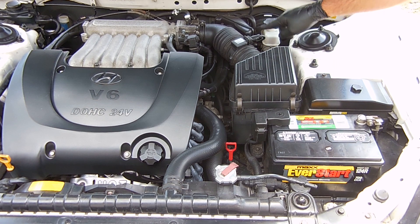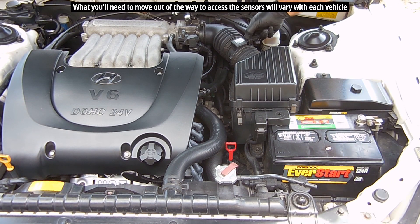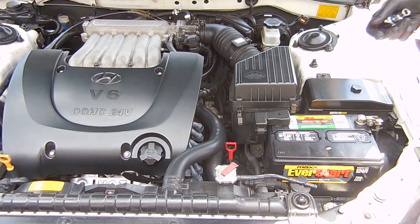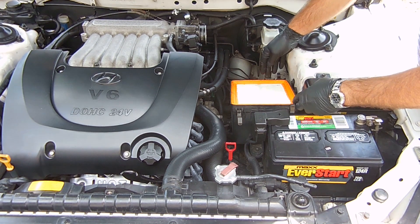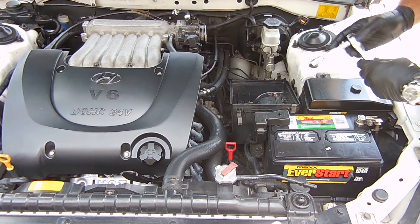I'm going to remove the air filter housing along with the air intake hose — very simple, just release the four clips holding the cover. Now I'm going to disconnect the MAF sensor and tuck the cable off to the side. Next I'm going to loosen the clamp on the air intake hose connecting to the throttle body, then pull off the hose and the top of the air filter housing.